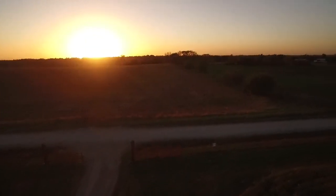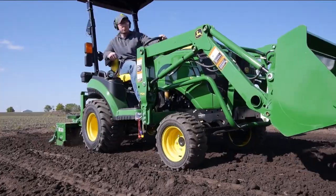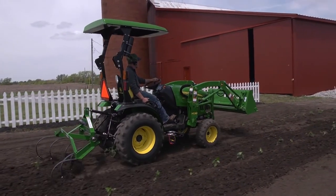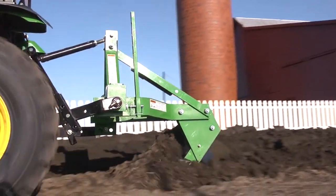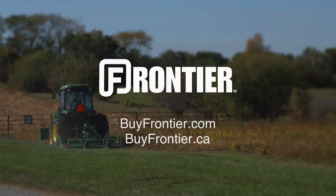And that's all there is to it. Now if we can just get some rain. Frontier has more than 600 implements that are available only from your John Deere dealer — the place to go for advice and equipment. So remember, for implements that help turn your tractor into the workhorse it was built to be, thank Frontier and your John Deere dealer.